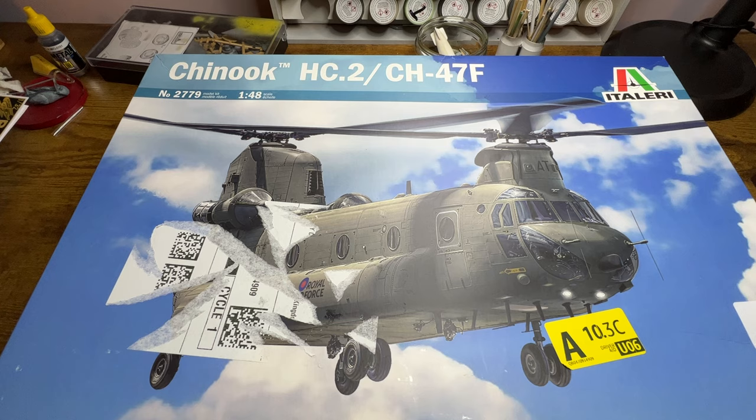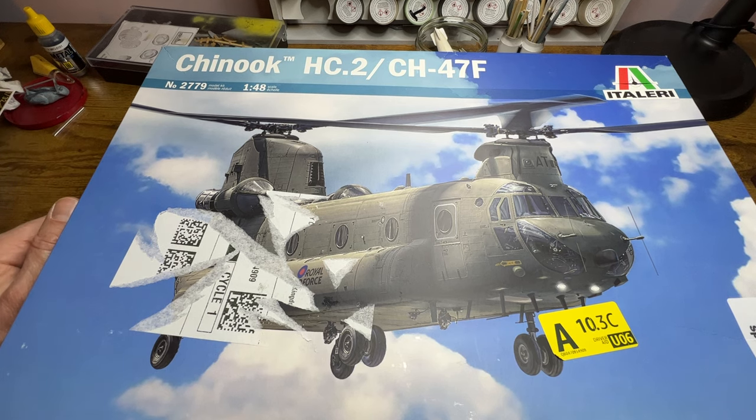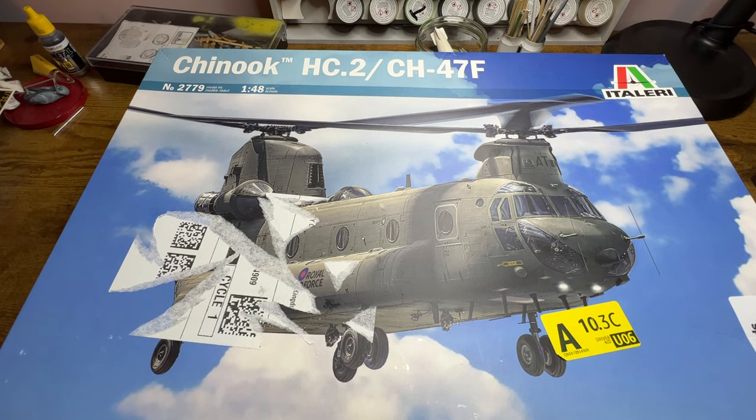A little bit of research on this aircraft brings up some surprises. The design process started in 1957 by a company called Vertol, which was later taken over by Boeing — known for a while as Boeing Vertol. The aircraft first entered service in 1962. It was designed as a heavy lift helicopter, and its lifespan in service has been about as long as the Lockheed Hercules — the aircraft recently retired by the Royal Air Force.